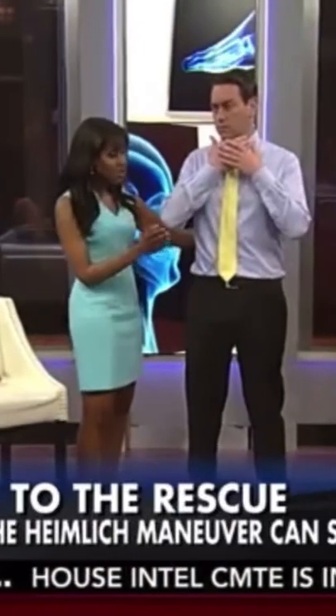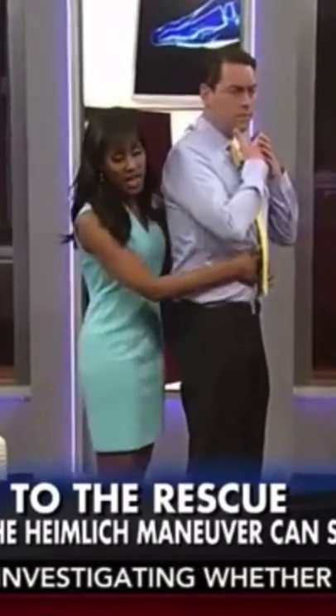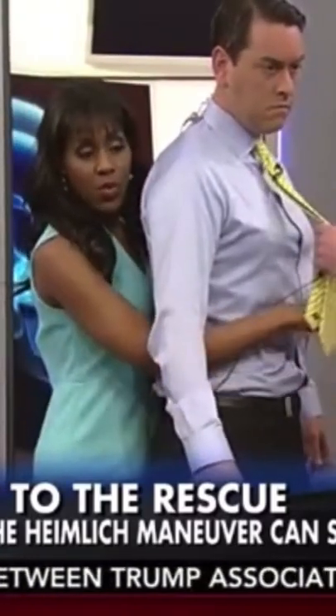If you see someone choking and in distress, come behind them — or to the side works too. You want to locate the belly button and grab just right above it.